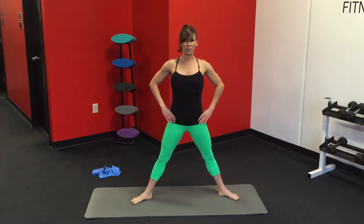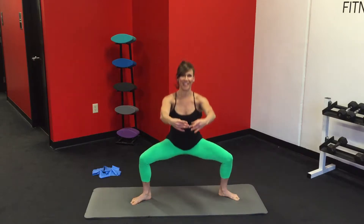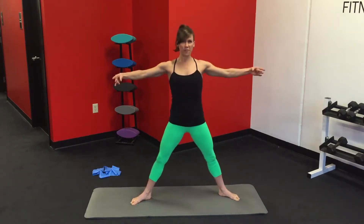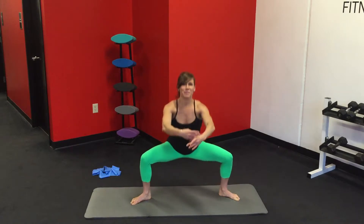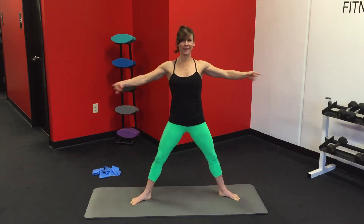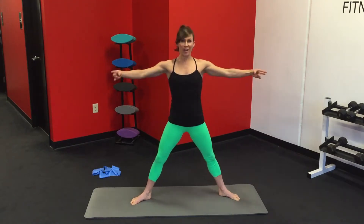Take it into second position. Nice and wide. Really get your hips open. You're going to reach your arms out in front of you. Push your shoulders down. Sink into a deep plie. Pull your arms apart and squeeze your shoulder blades together. Really deep. And squeeze your inner thighs at the top. And one.